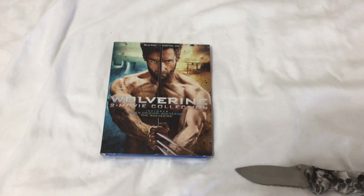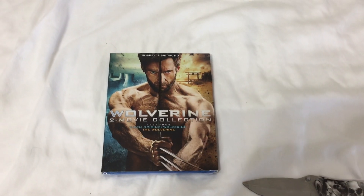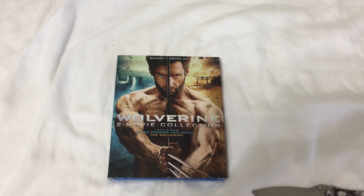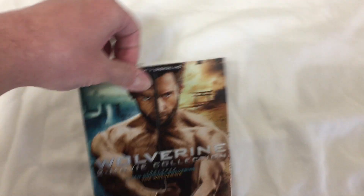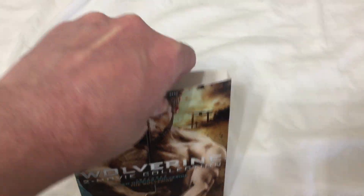My next Christmas unboxing is the Wolverine 2 Movie Collection, which includes X-Men Origins: Wolverine and The Wolverine. Let's get it open — it's on Blu-ray and Digital HD.